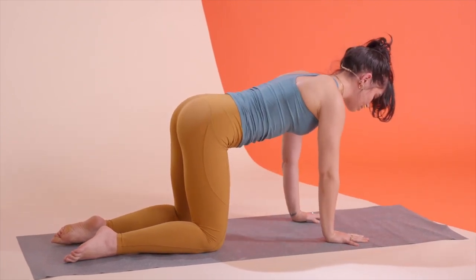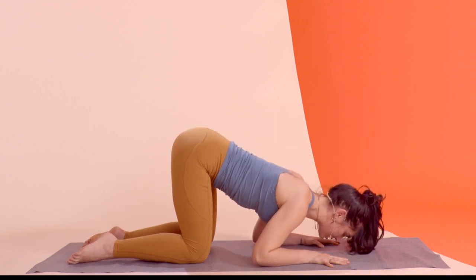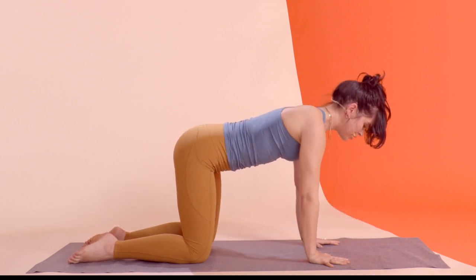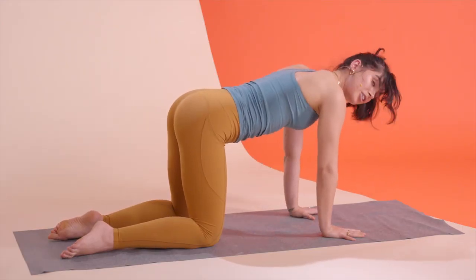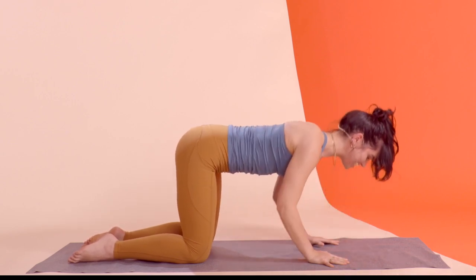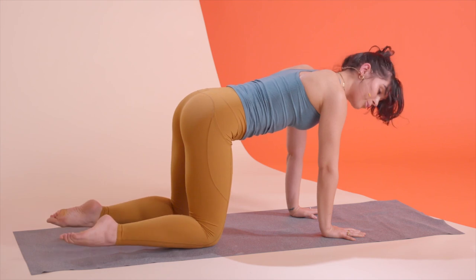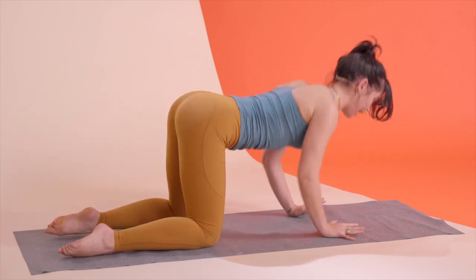If this is your first time trying this move, you do not have to get your elbows all the way to the ground — it is tough, trust me I know. You can take it just to whatever depth is manageable for you today and then go a little deeper each time you try this class. Make sure those shins stay pressed into the floor so that you're working on keeping that stability and not arching your back as you go down.